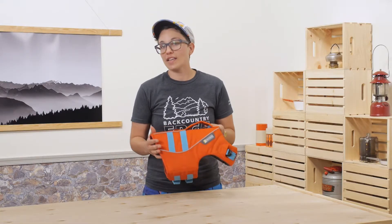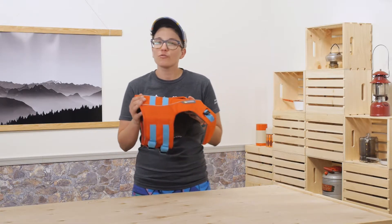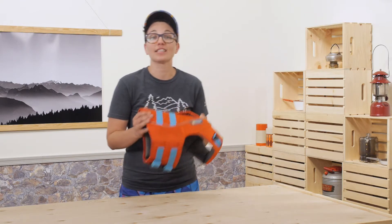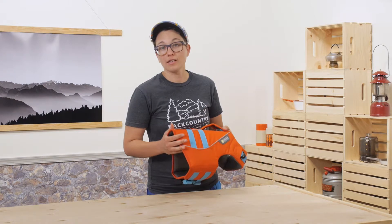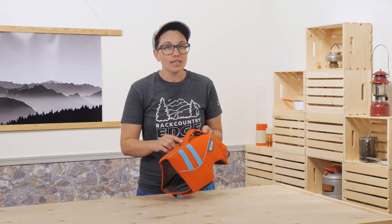There are plenty of flotation vests out there for dogs, but Ruffwear pays attention to the details and designs the most durable dog gear out there. That is evident in all the materials, so you can trust that this is high quality and long lasting. It is the Ruffwear Float Coat.